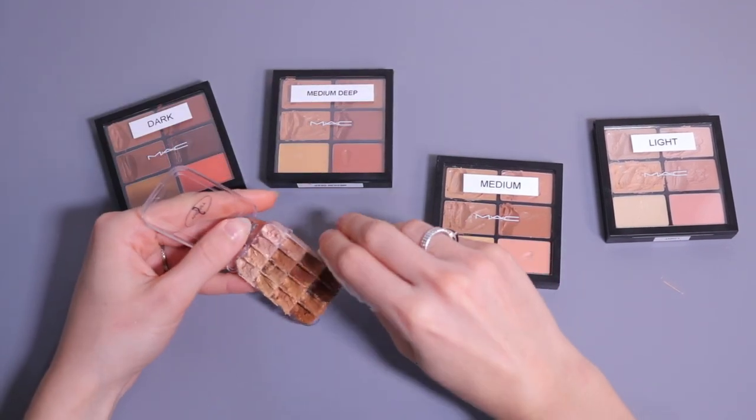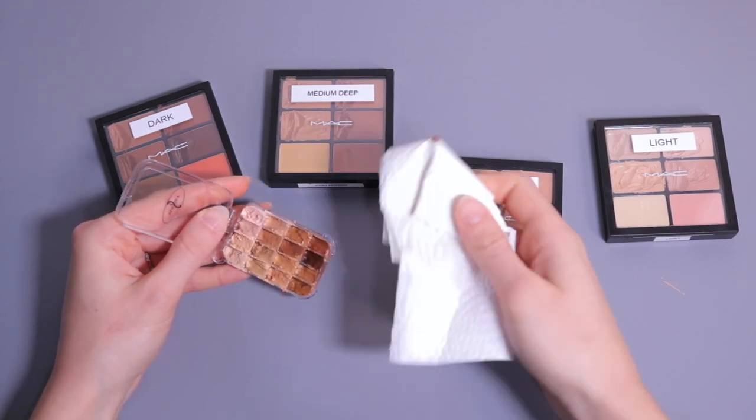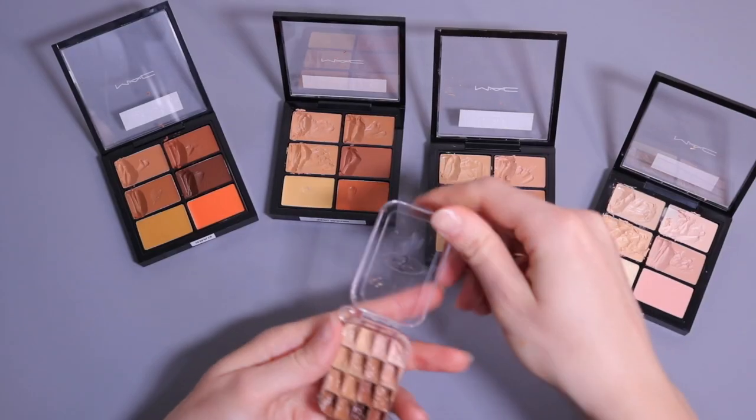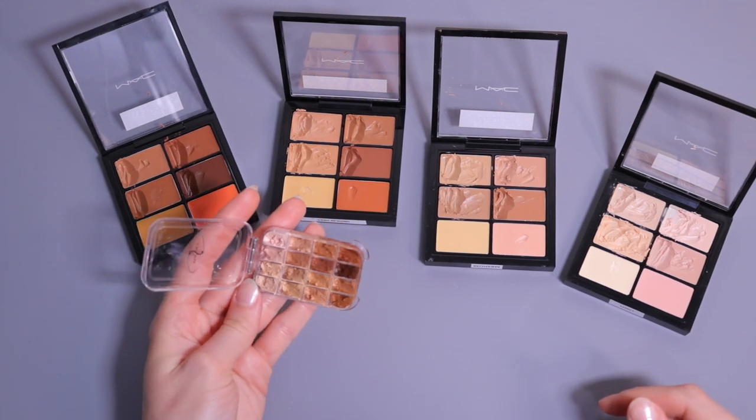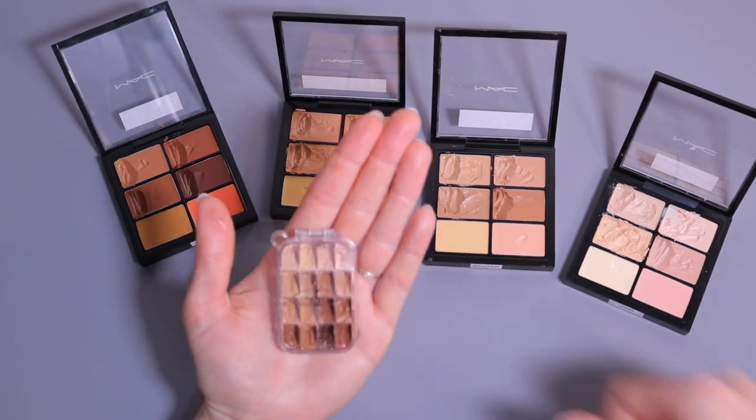Now that it's done I'm just going to clean the edges up a little with a paper towel. And there you go — now I have 16 shades of concealer and it fits in the palm of my hand.